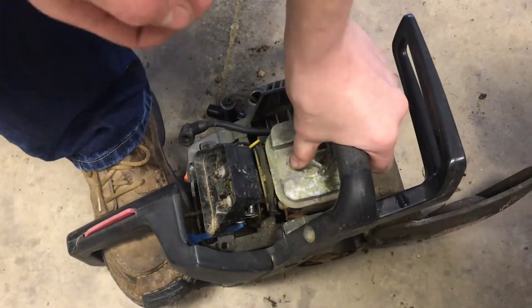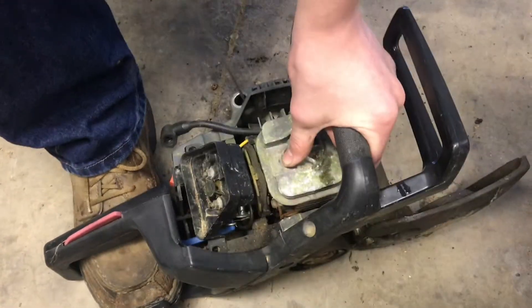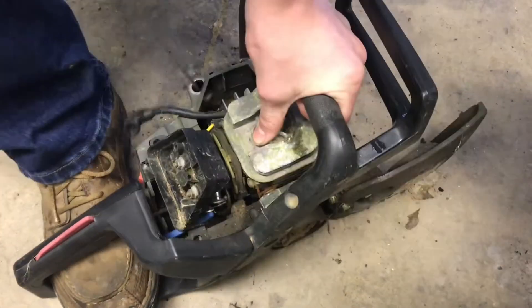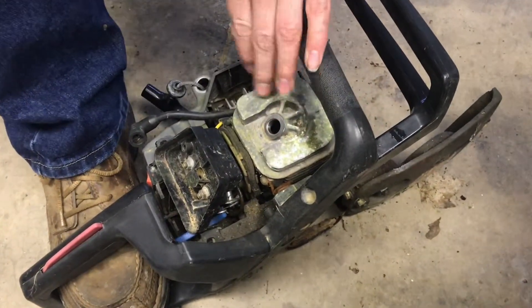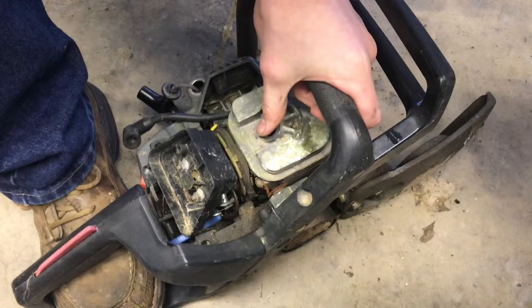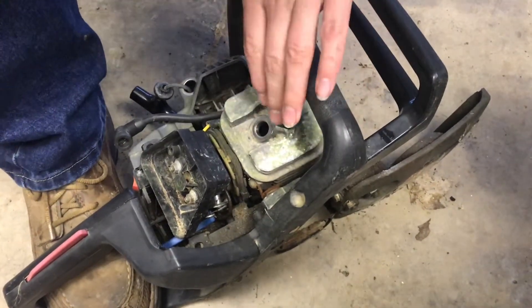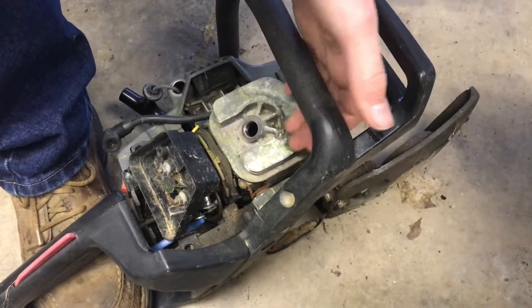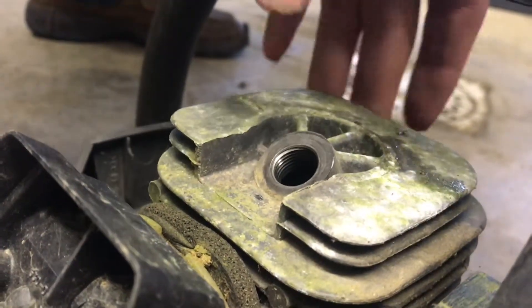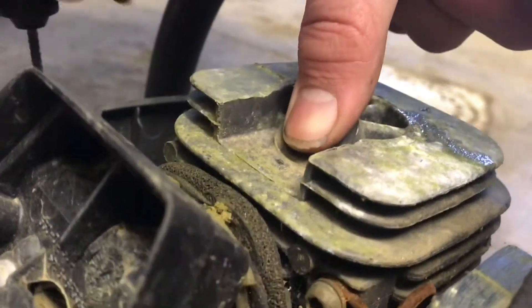If we try the thumb test — I put my thumb on the hole and crank it. It's really hard to get an accurate reading because it's moving so much. Your thumb will slide off or it'll move a little bit. It's hard to get an accurate reading, but it is blowing air out, which is what we want. So if you don't have a compression tester available, this test does work — you can see it's moving my thumb.